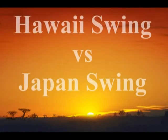Hello Anza. Here we're going to compare your swing from Hawaii to your present swing in Japan after you tried to make some swing changes.